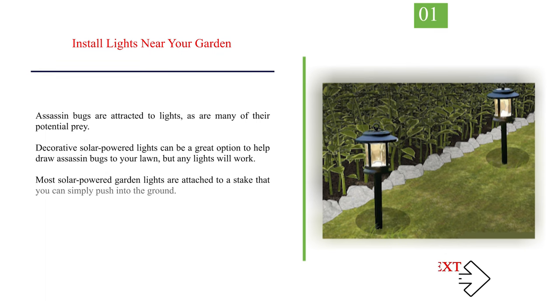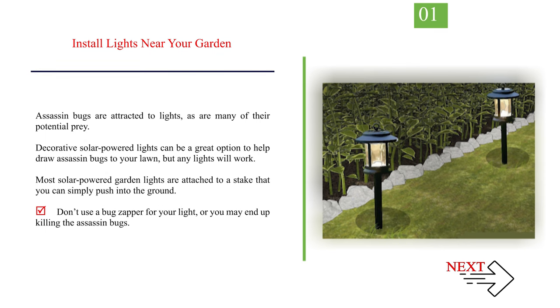Number 1: Install lights near your garden. Assassin bugs are attracted to lights, as are many of their potential prey. Decorative solar-powered lights can be a great option to help draw assassin bugs to your lawn, but any lights will work. Most solar-powered garden lights are attached to a stake that you can simply push into the ground. Don't use a bug zapper, or you may end up killing the assassin bugs.